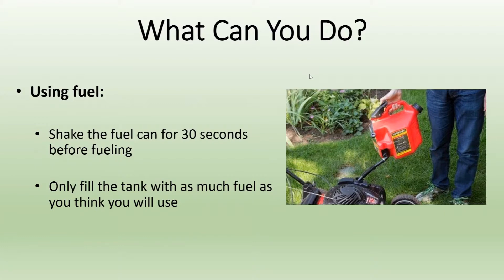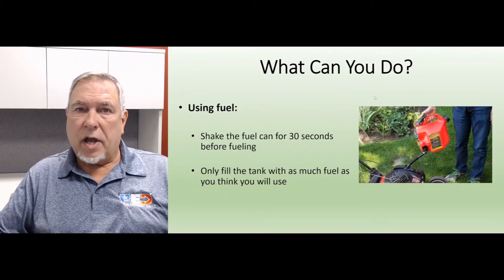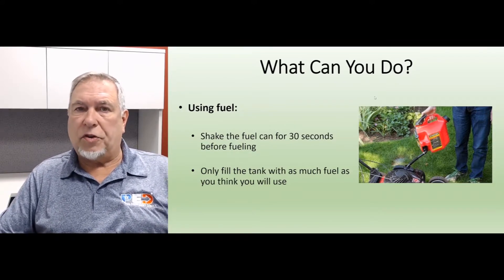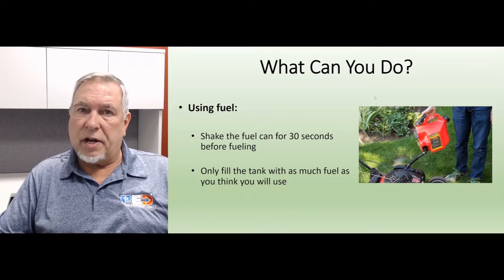When using fuel, always shake the can for 30 seconds before fueling. What that does is mix the alcohol, ethanol, and water back into the fuel so it'll all go through and burn at the same time. Only fill the tank with as much fuel as you think you're going to use. If you're only going to use a snowblower for 10 minutes, you don't need a full tank.